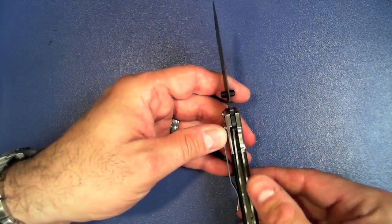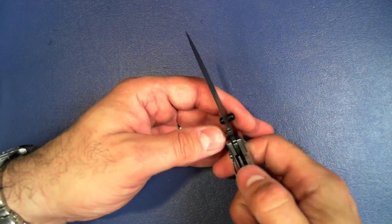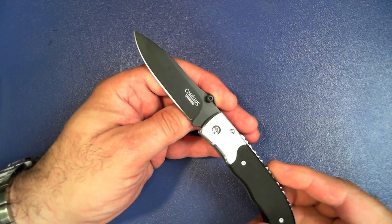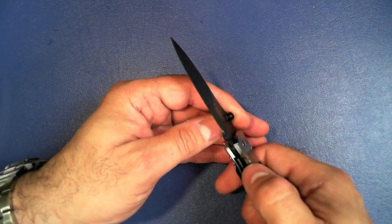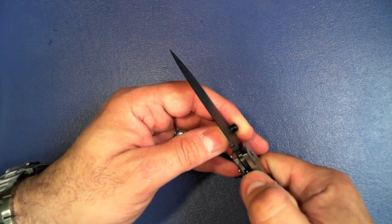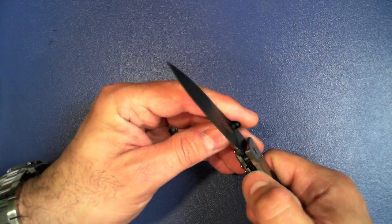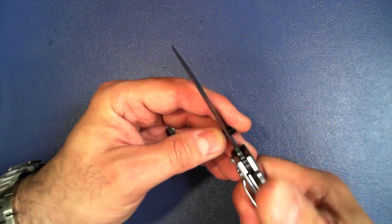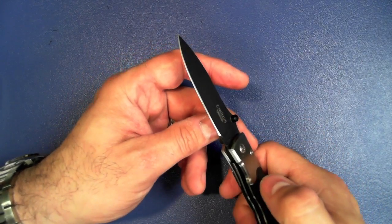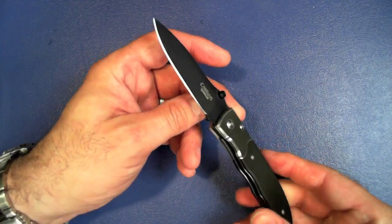This is a liner lock — you can see it right there. It does not have any jimping on the liner lock. One thing that was really bad about some Camillus knives I'd picked up was that it was very hard to push the liner lock over to disengage. This one is a little bit better, but it's still a little tough. You can see my finger has a little dent right there, but it's not terrible like some others.